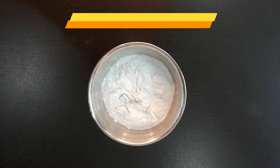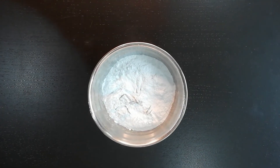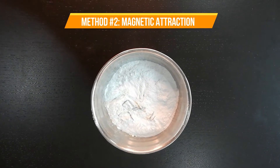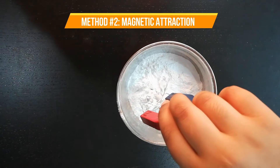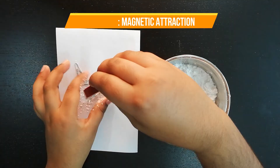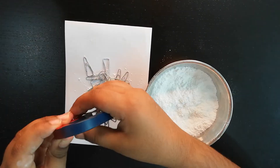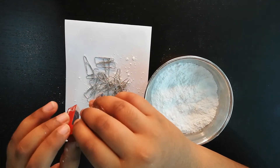This is the mixture of flour and paper clips. One easy way to separate them is through a magnet. Magnetic attraction is used to separate materials that can be attracted by a magnet. The clips are separated from the flour.